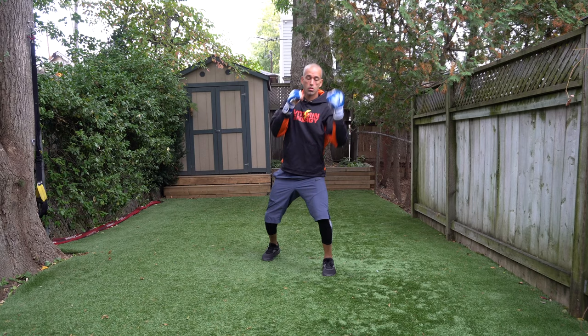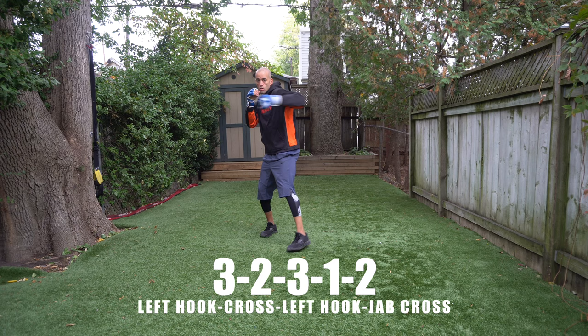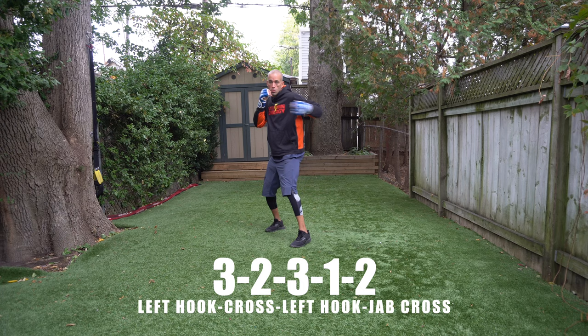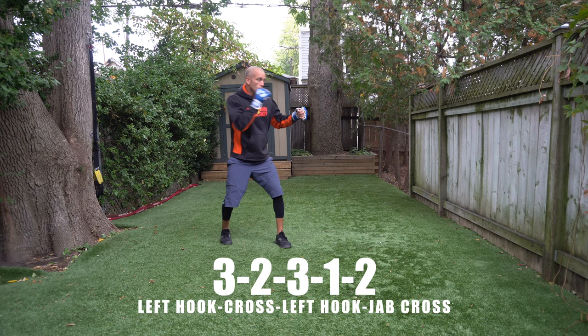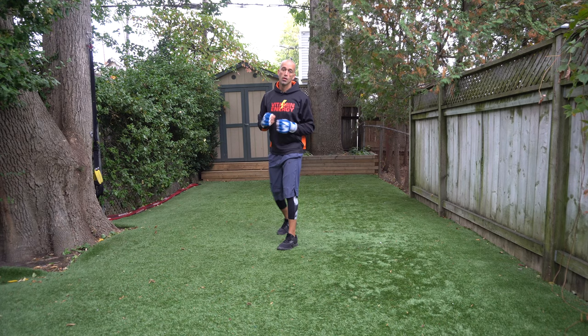That's the two, one, step left, five — a fast, powerful combination. When you step to your left to throw that left uppercut, let it go. Next combination leads with the lead hand: three, two, three — lead jab, rear cross, lead hook. You can step forward or back on that one two, or work it moving with a pivot: three, two, three, one two — left hook, cross, left hook, jab, cross.